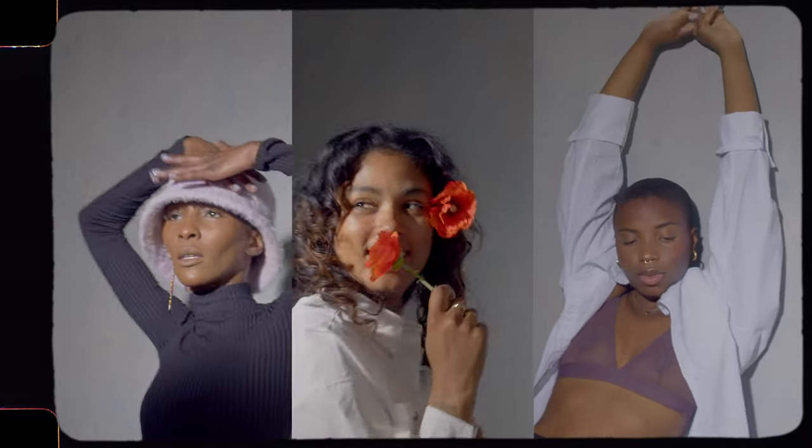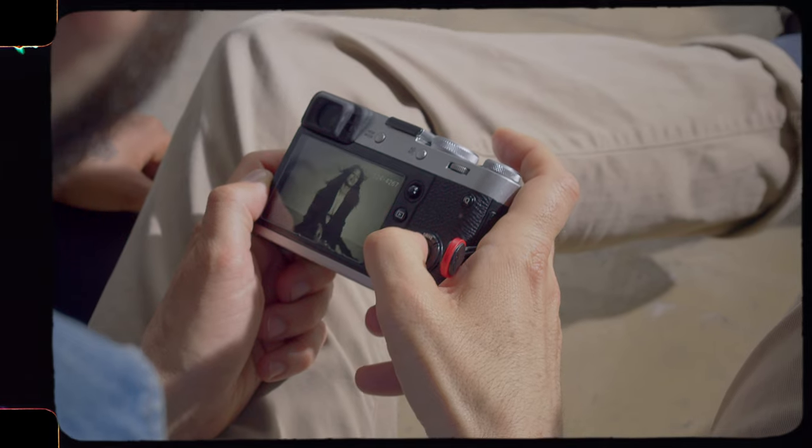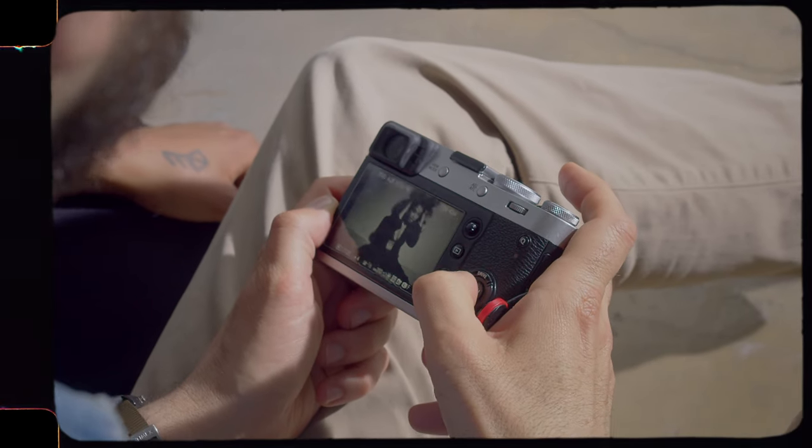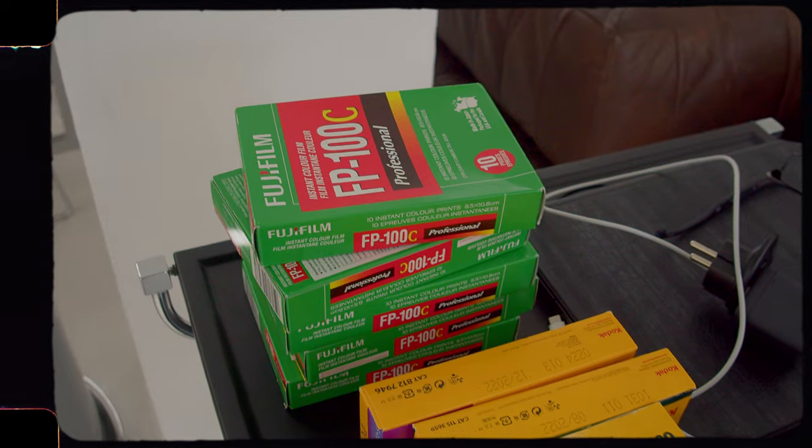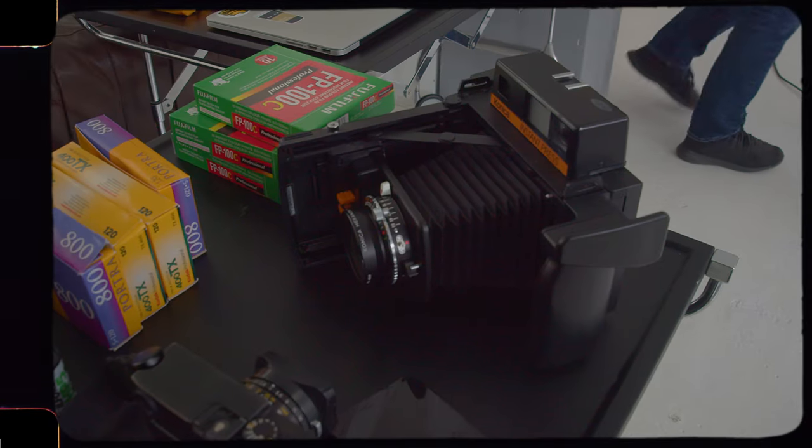We just got out of studio — it was a great time. We had wonderful models. Taylor came as the assistant for the first time, which was great. Tishan was here today to do the video and we can't wait to see how these pictures came out. We only saw a little bit of the digital so far and some of the peel-apart Polaroid — mostly Carl did those. And now we send the rolls off to Carmencita and we'll see what comes. And you're about to see them.